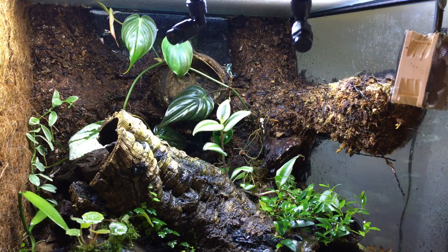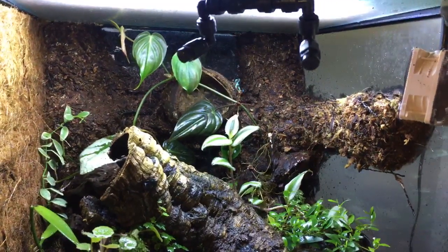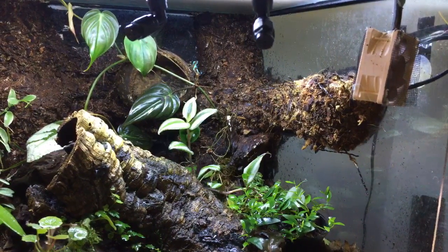As for lifespan, it's kind of hard to say exactly. I'm pretty sure there was a group of 24-year-old Dendrobates tinctorius azureus still breeding, so they can live a very long time. I would set the range around 10 to 20 years. I've been keeping these guys for what I think is about five or six years and they're still doing really well.